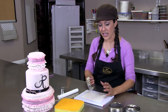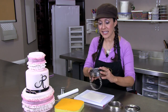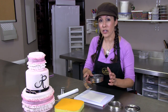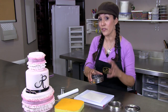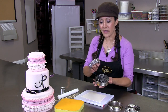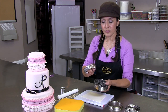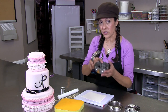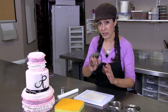Once your fondant gum paste is rolled out very thinly, you're going to use a cookie cutter. It has a scalloped edge. You can also use a tool called a garret friller — basically what I'm doing is a generic way of using a garret friller, and I think this is a little bit more readily available. Depending on how wide you want your ruffle will determine what size cutter you're going to need. I'm going to go with a little bit of a larger size.